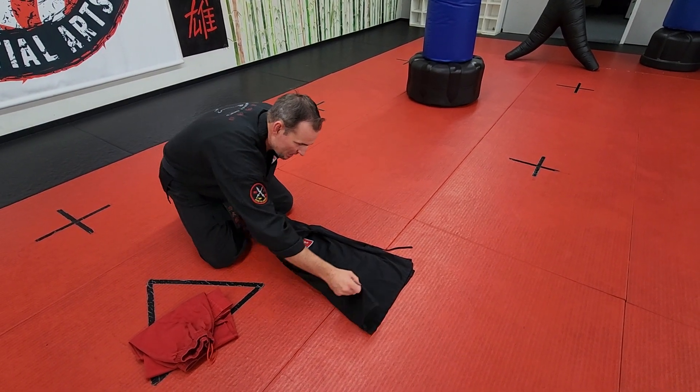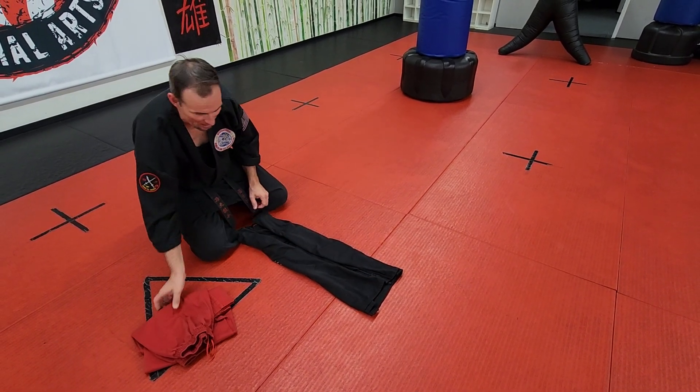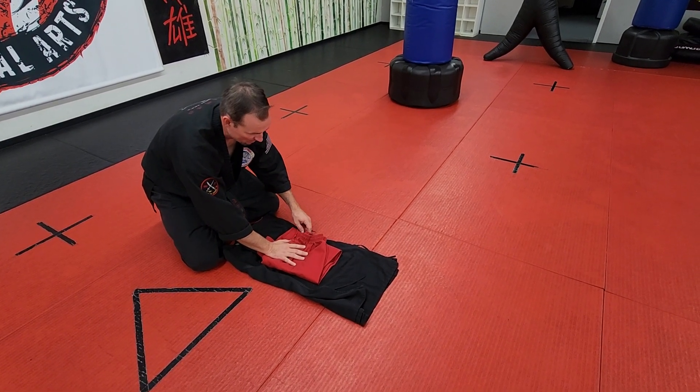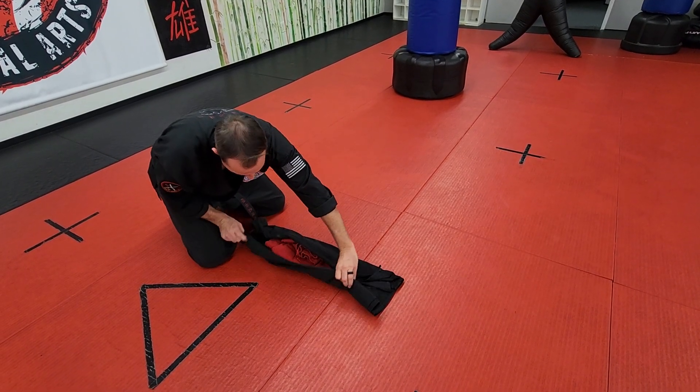From here, you're going to bring this together. You want to line these up side by side. Then, as you're lining those up, just like that, you're going to have your pants in here as well. So your pants are going to be in the center. Make sure your ties are out of the way, and you're going to fold them in here and here.